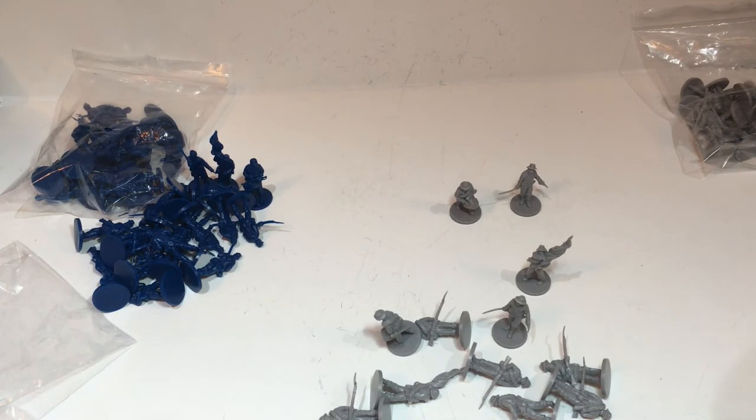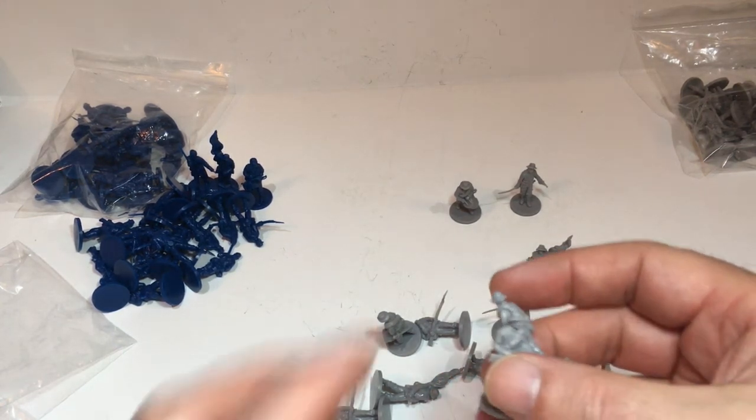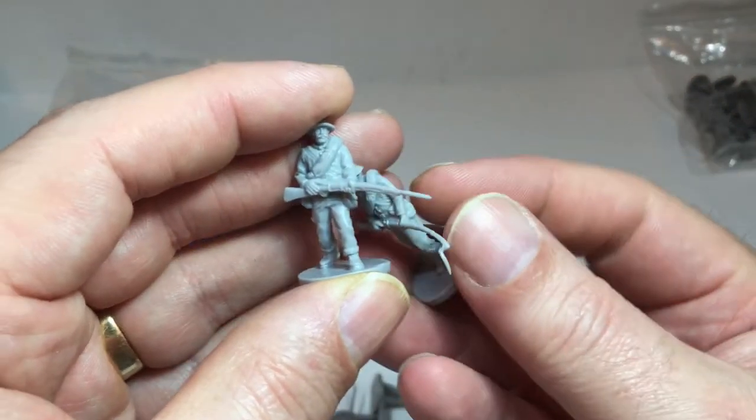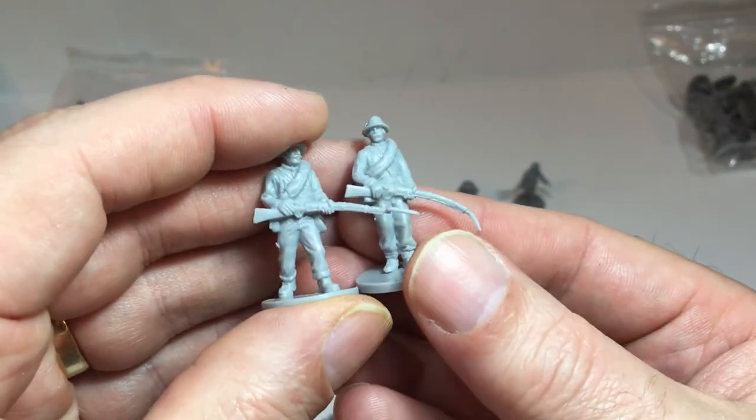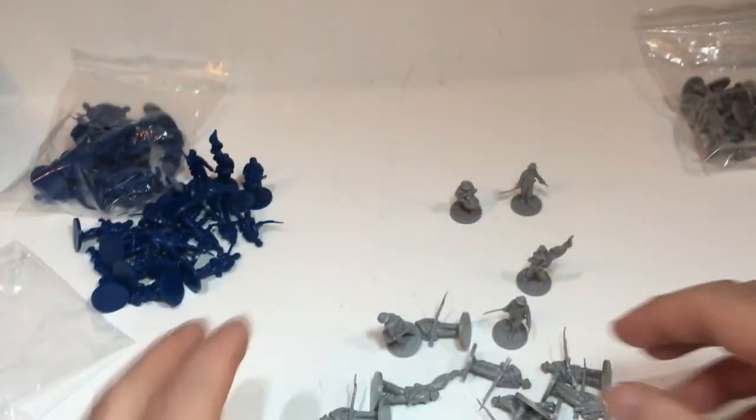I'll give these a good wash with some washing-up liquid, dry them off, give them an undercoat spray, and then think about what I'm going to do with bases. I'm looking forward to seeing what they look like painted up, and then in due course compare a unit of these against a unit of Perry and see what they look like on the tabletop. But that's it for now — thanks very much for watching.